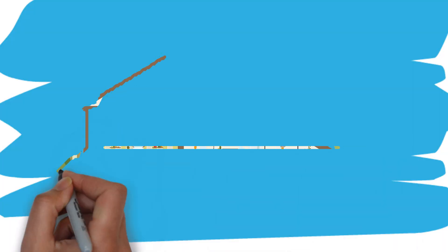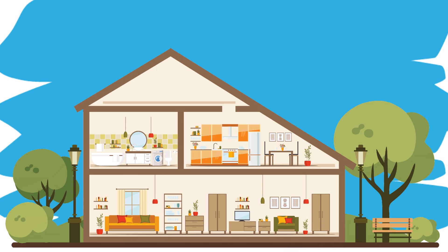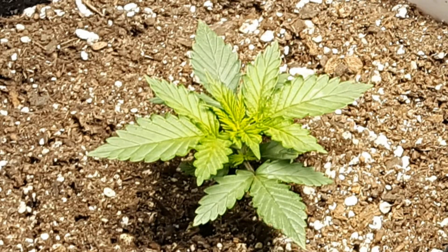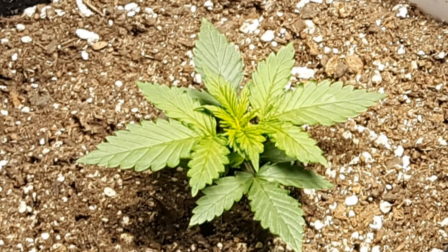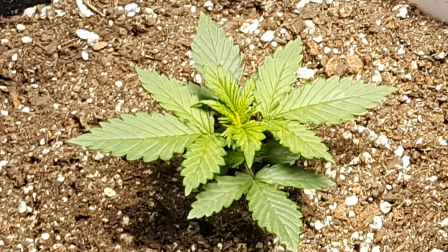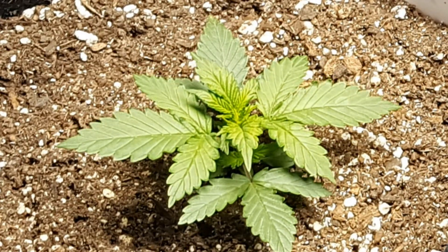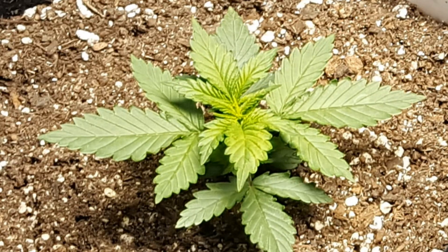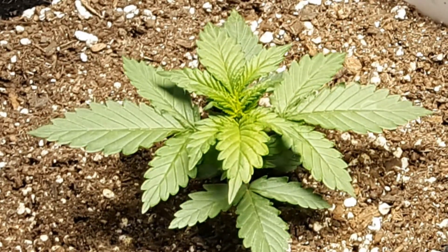While typically the amount of CO2 in fresh air is around 400 parts per million, it's been shown through multiple scientific studies that by increasing the CO2 a plant has access to, it allows the plant to process more light, water, and fertilizers to increase the growth speed of a plant. Although once you hit around 1500 parts per million of CO2 in the air, the increase in growth starts to level off.